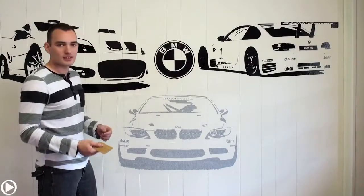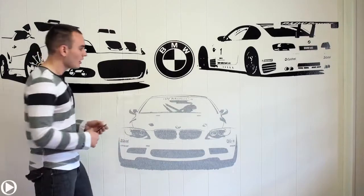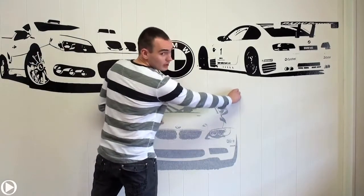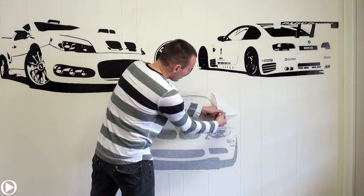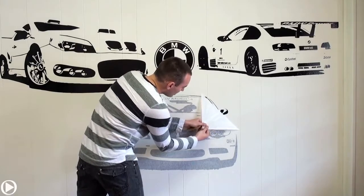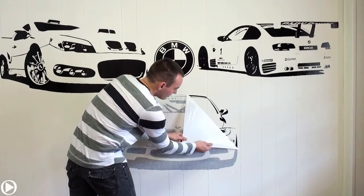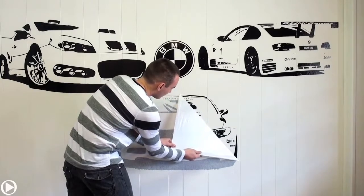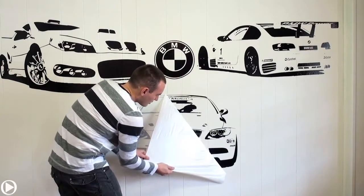The final step is to take the application tape off and your design will stay on the wall. You start from the corner — I would recommend the upper right corner. Just like before, peel it off at a 90 degree angle and do it slowly. It's going to be a little hard to peel off, so you have to apply a good amount of pressure. Nice and slow.